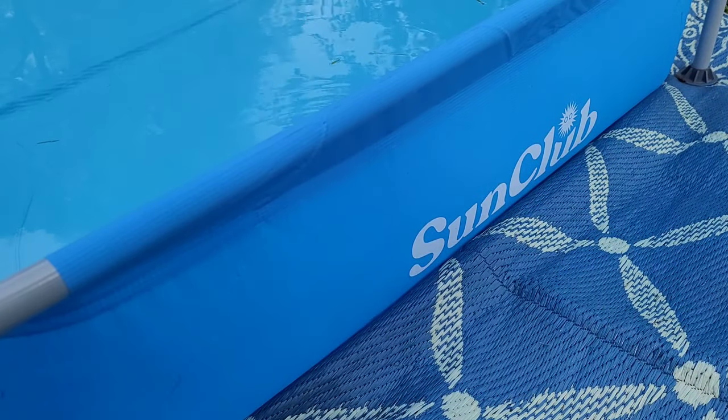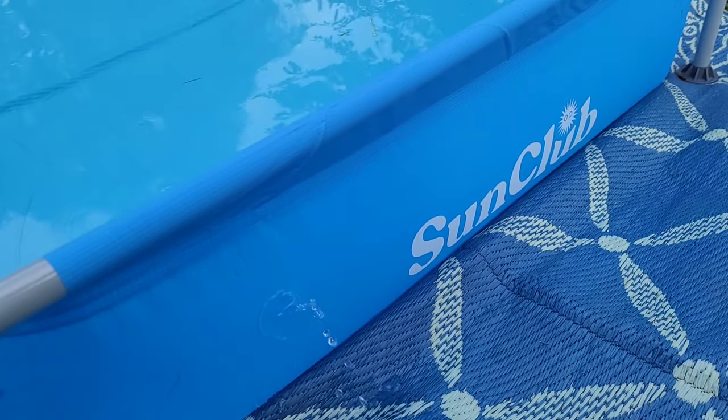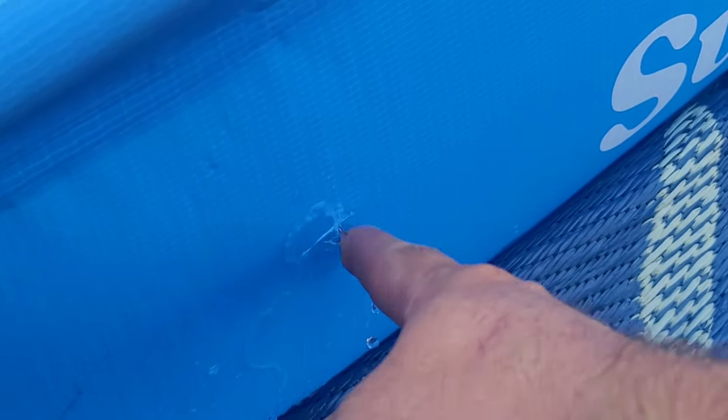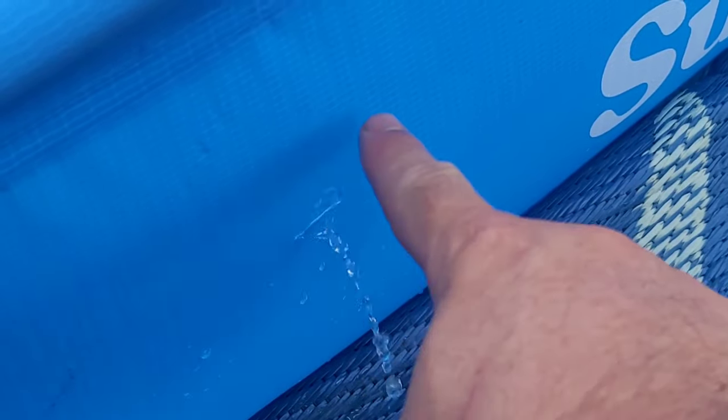First things first, they tell us to find the leak. In our case it was pretty easy because the leak is right there — it's about almost an inch long right here, and you can see the water just spewing out. The directions now tell you to make sure there's no oils on the inside or the outside of the pool, so let's clean it up.